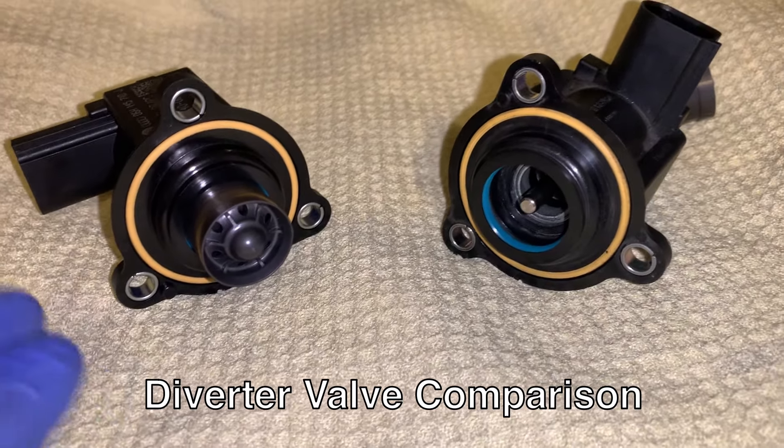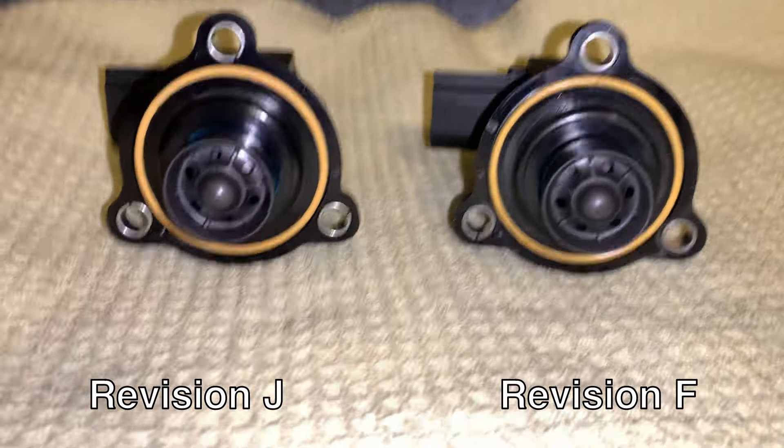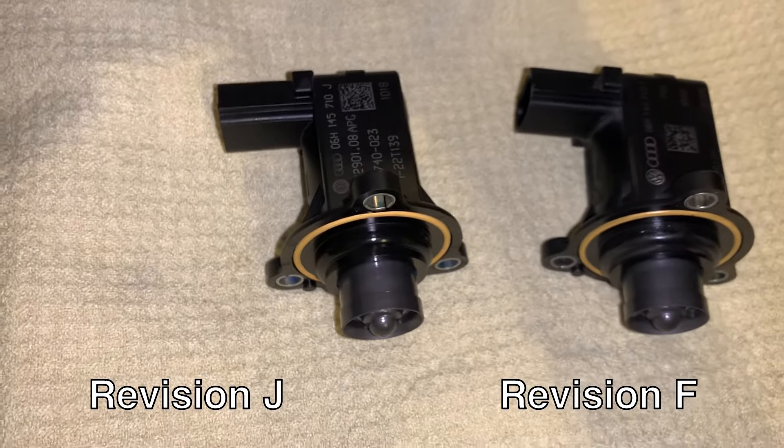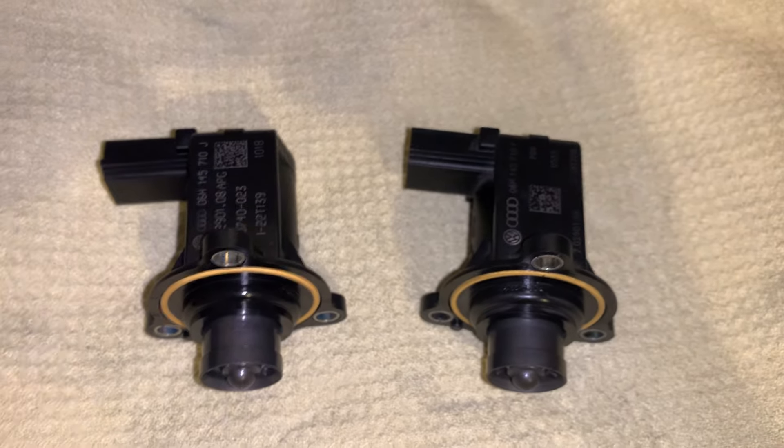So you've got your two diverter valves here. On the left side we have the latest revision, revision J, you can see there. And on the right side we have our 2019 version which is revision F.